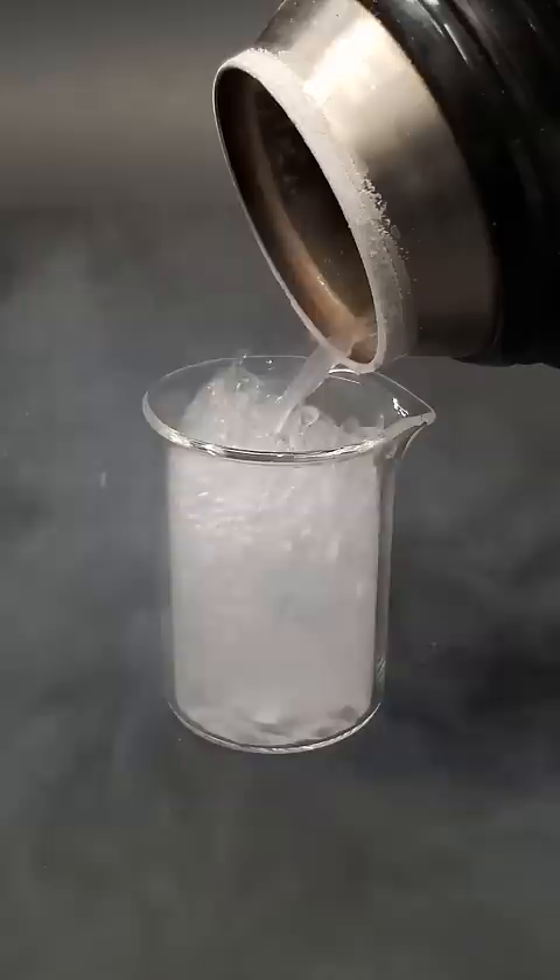I honestly didn't think I was going to get much here, but I have over 25 mils of liquid air.